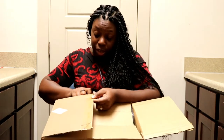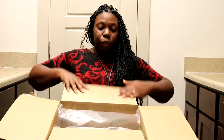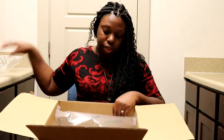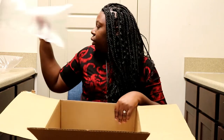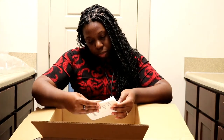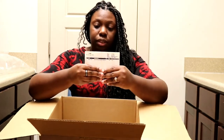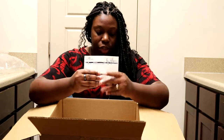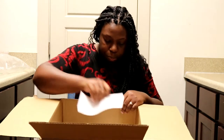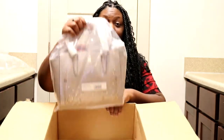This is a true unboxing. As you can see, I just got home from work and I found this waiting for me at the door. So we have our air paper. This is the receipt — this is the Crystal Rivets Leah Satchel. And then it comes with a little return form. And now to reveal the actual bag.